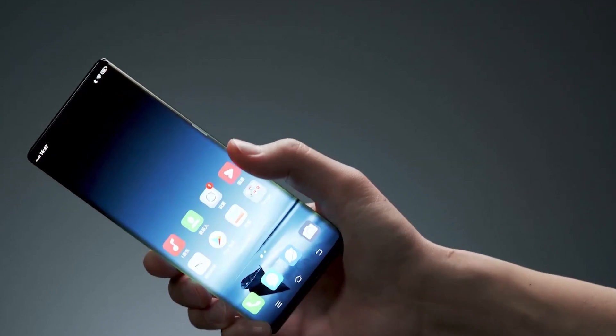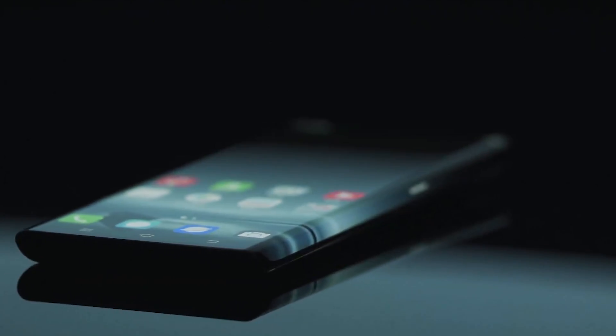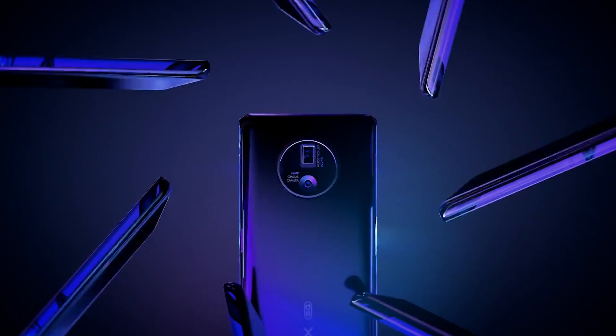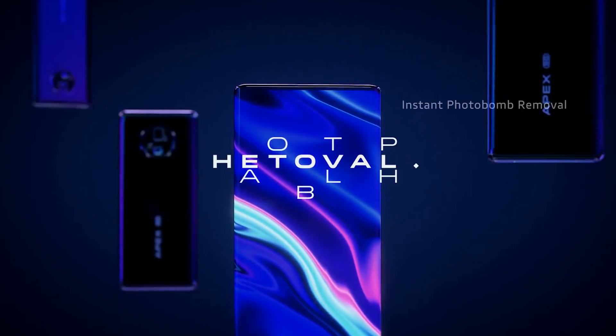This allows Vivo to add on-screen replacements for the physical power and volume keys. The rear camera setup has been beefed up too, with a 5x to 7.5x continuous optical zoom on the main lens,